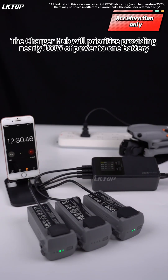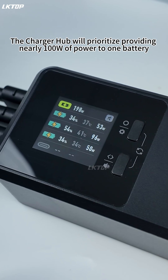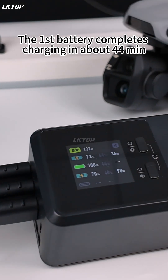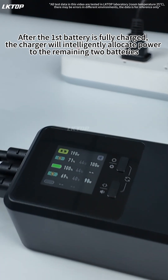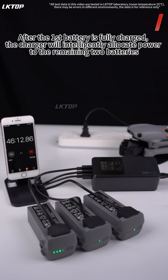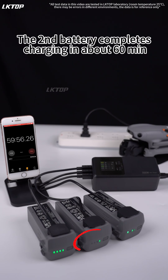The charger hub will prioritize providing nearly 100 watts of power to one battery. The first battery completes charging in about 40-some minutes. After the first battery is fully charged, the charger will intelligently allocate power to the remaining two batteries. The second battery completes charging in about 60 minutes.